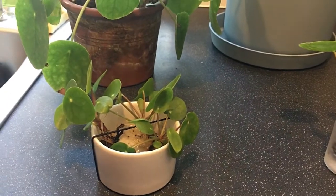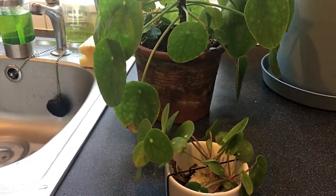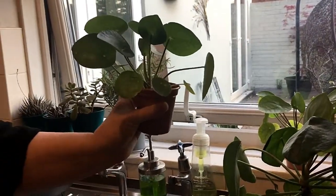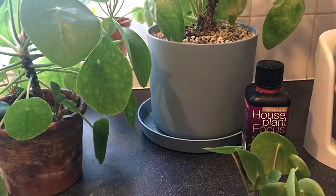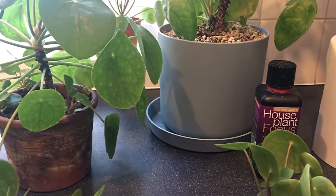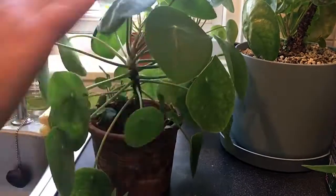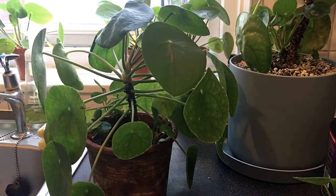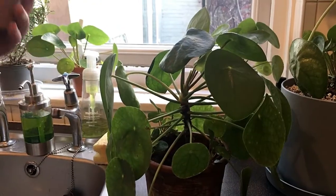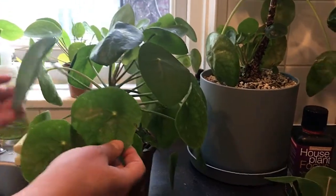These babies are about five months old. For feeding, she uses generic houseplant food — a balanced 20-20-20 formula at half strength every two weeks, mixed in with the water, with a full drain after. The worst thing you can do to these plants is overwater them. If you leave them to dry out completely they'll droop a bit, but they can handle it.